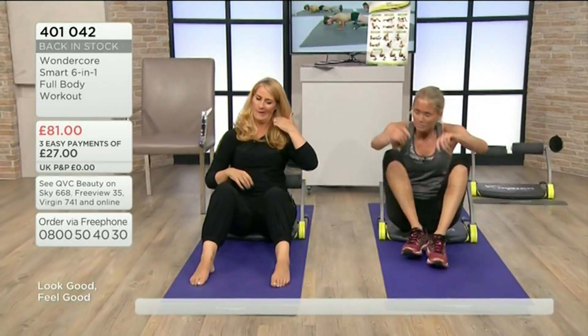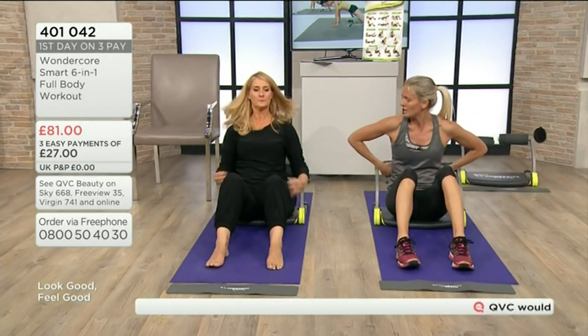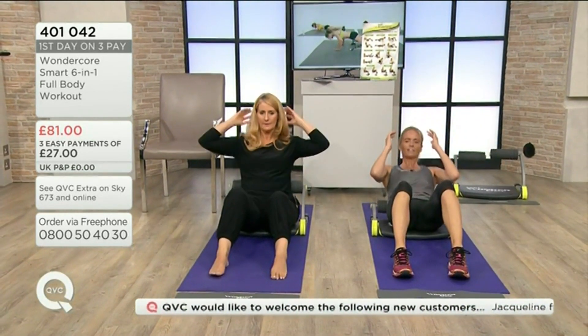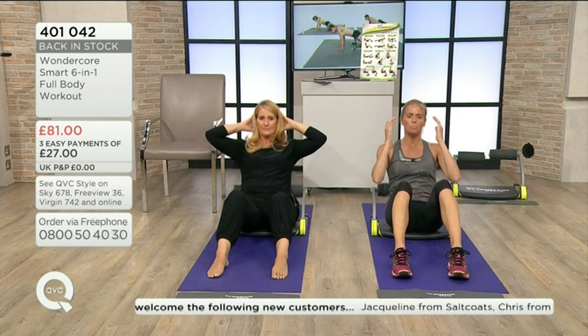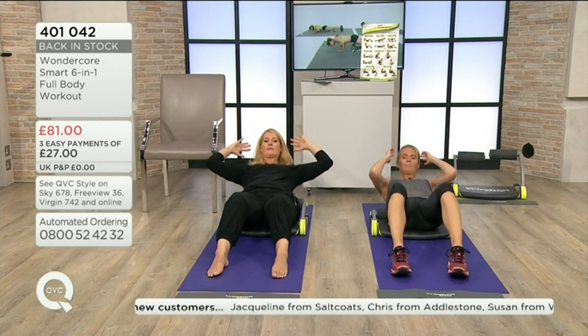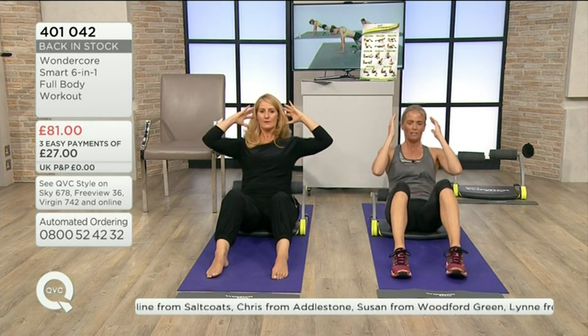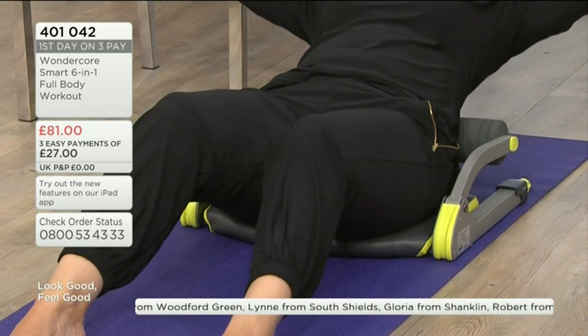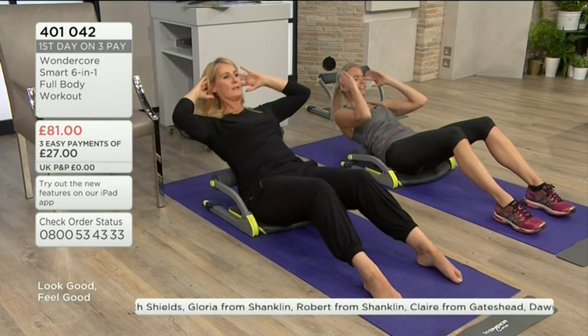Let's do five sit-ups. Put the handles just under — just in the middle of your back — and then we're going to go down and up. One. Two. Feel that support. Three. And also I'm not gripping onto my ears because I don't want to strain my neck. Four. It'll hurt your back. Five. Perfect.